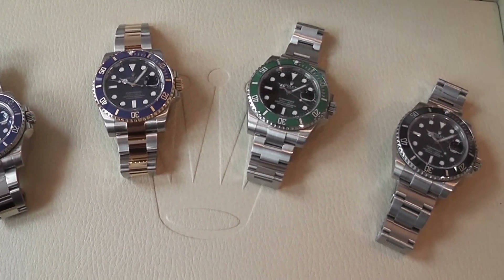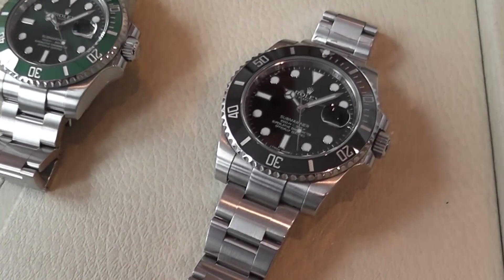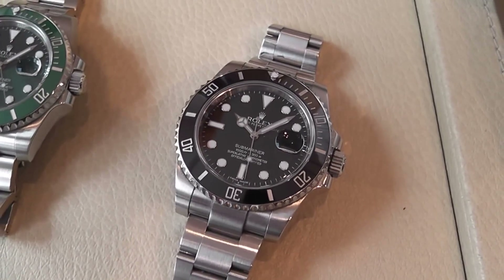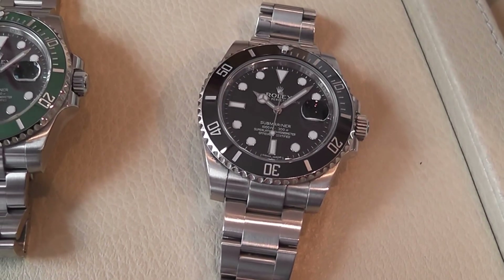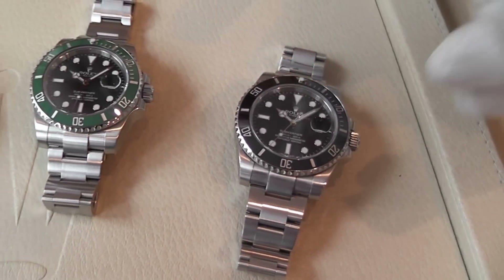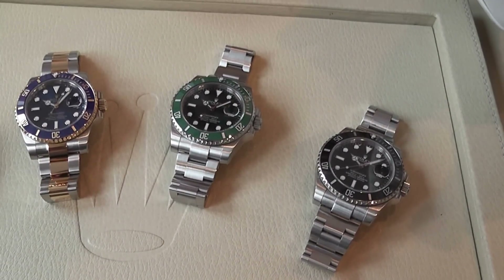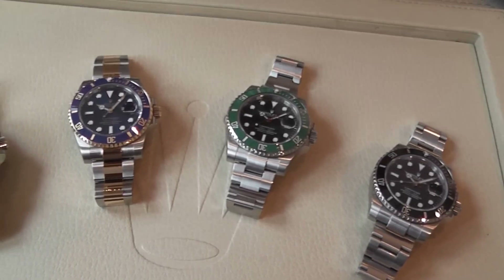Originally the watch was water resistant to just 100 meters, 330 feet. Nowadays they're water resistant to 300 meters, a thousand feet. Each and every watch case is subjected to a three-step process — a vacuum, compression and condensation test — to ensure they're fully water resistant.